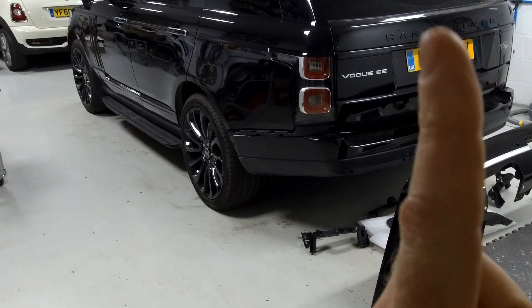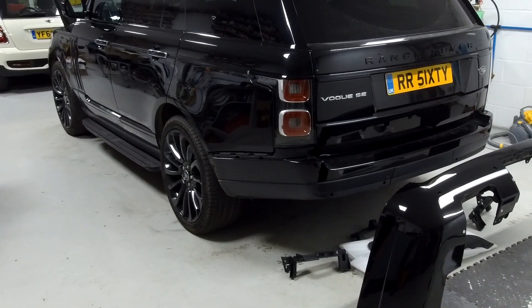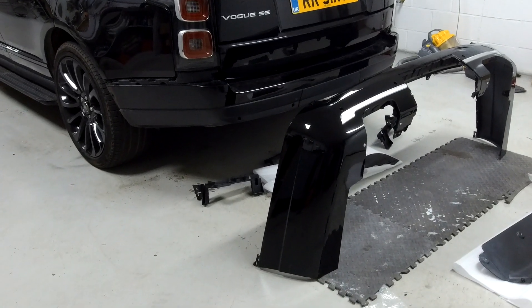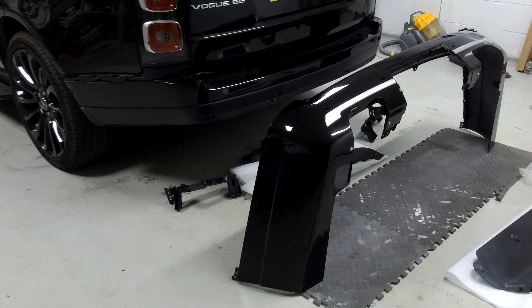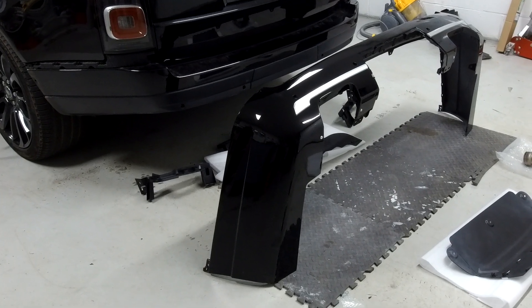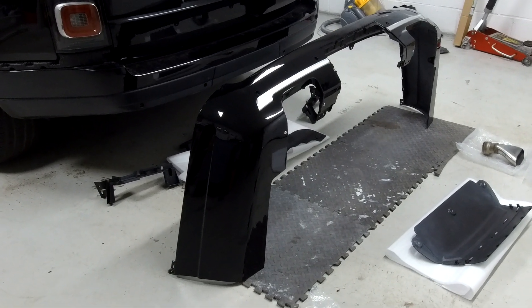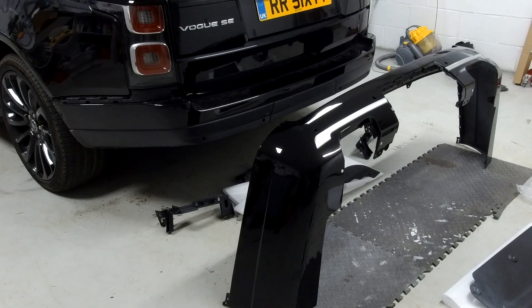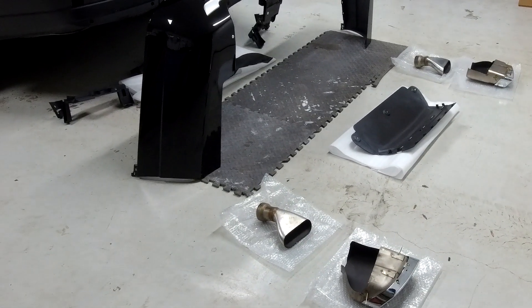I'll put a link to the video showing the other factory rear bumper types available — this bumper isn't in it but you can compare and contrast. The key point about this bumper is that we currently have them in stock painted black, so you don't have to go to a body shop. It arrives well wrapped and packaged, ready to fit on your drive over a weekend.